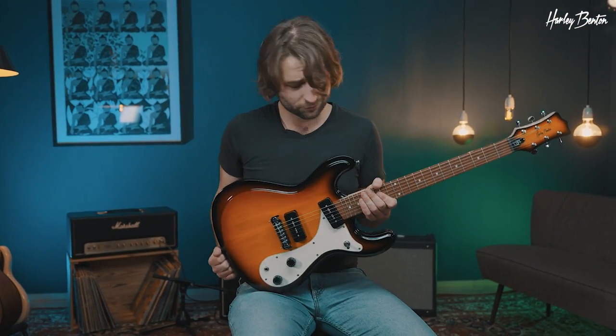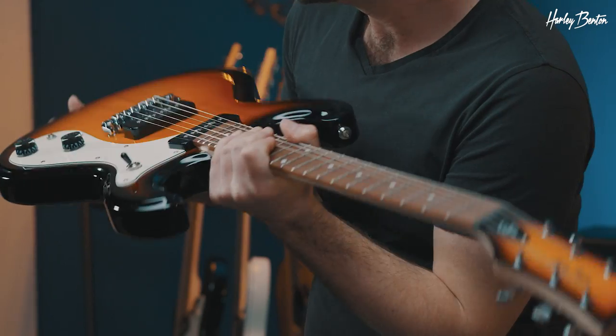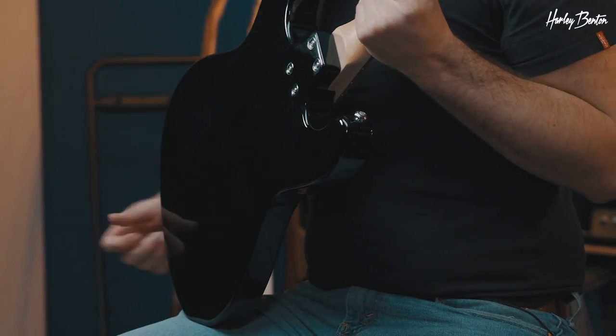That's about it — all you need for rock and roll. Let's check out the body. The carving here, I think it looks very retro-esque. Check out the back — you can see bolt-on neck.